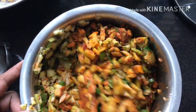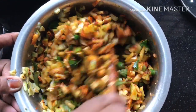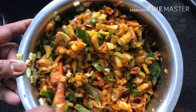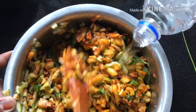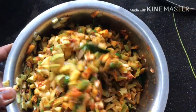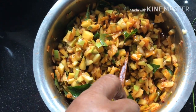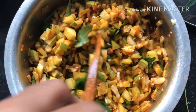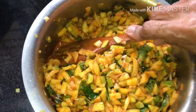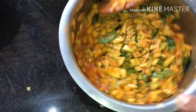Check the taste, and if you want you can add a little more pickle powder and vinegar, then mix it well. Now our mango pickle is ready.